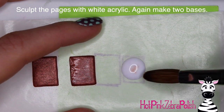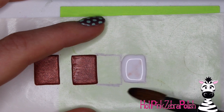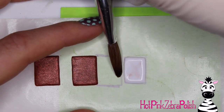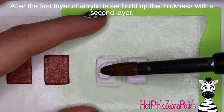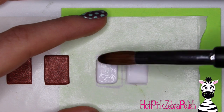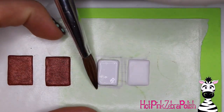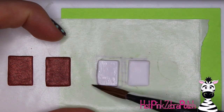Then you're going to sculpt the pages with white acrylic — same thing, make two of these. My white has a little bit of brown residue from the brown acrylic, but it doesn't matter because that's the first layer. These pages get two layers: the book covers you want to stay fairly thin, but the pages you want to add a second layer of white acrylic so they're thicker and look like there's more substance to the story. Add the first layer to get the shape, then add the second layer to get the actual thickness you want.